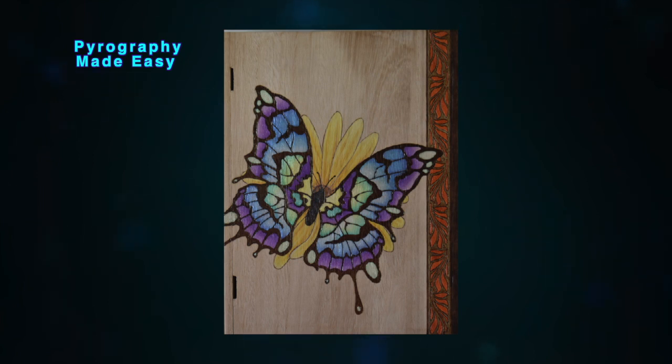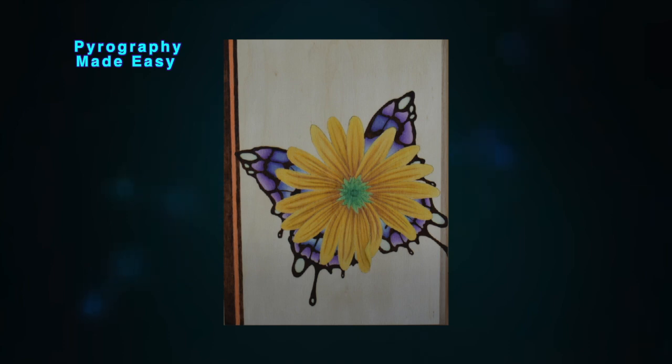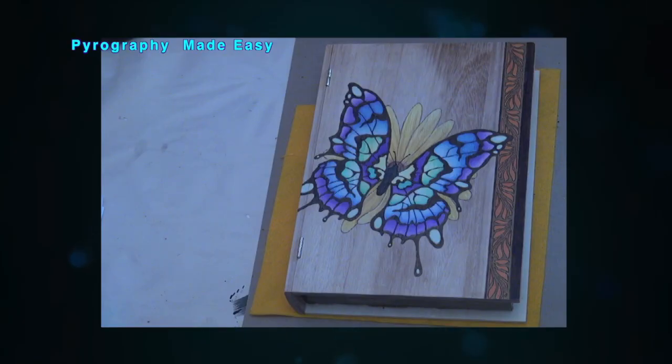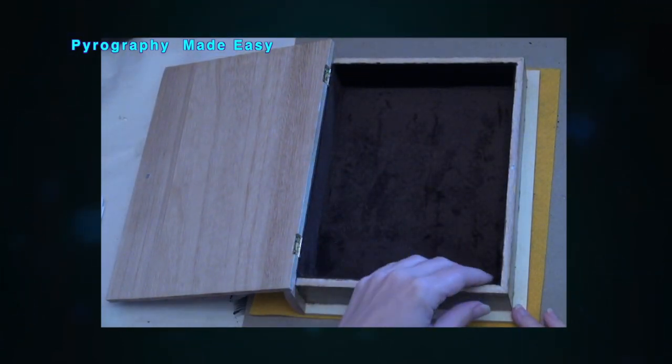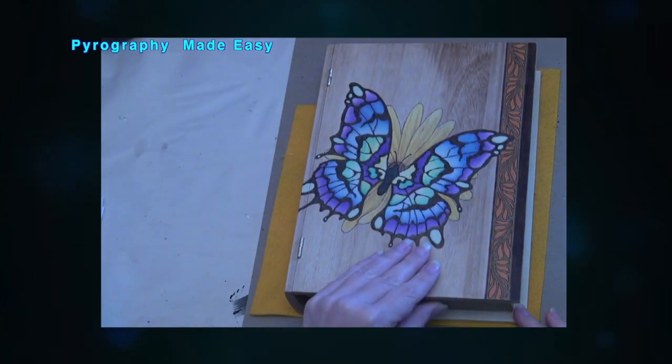Hello, I just wanted to let you know that the written tutorial for my butterfly book artwork is now available on my website. The tutorial blog contains free patterns and detailed instructions so that you can create this beautiful artwork.